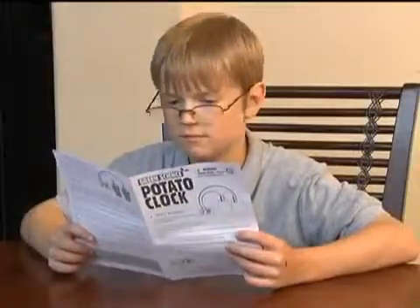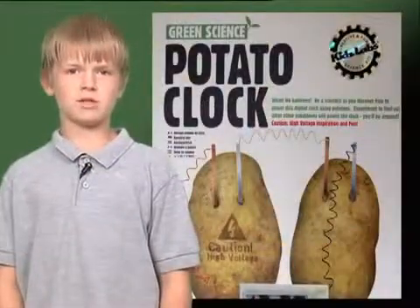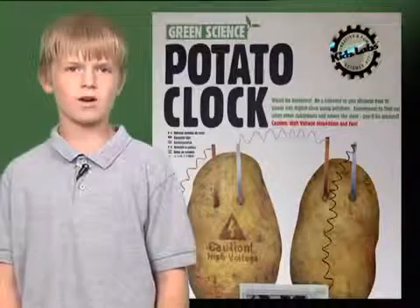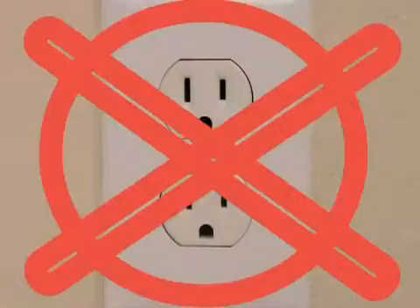First, read all of the instructions carefully, especially the safety messages. For example, adult supervision and assistance are required. Also, do not connect any parts to an AC wall outlet because this could cause electric shocks or a short circuit.